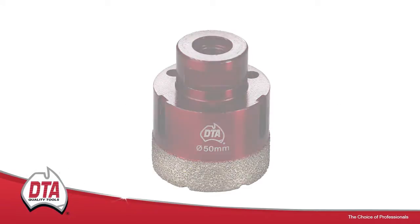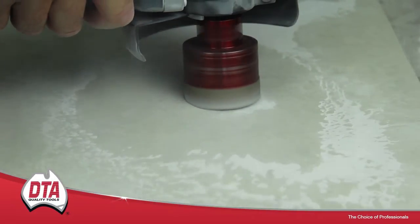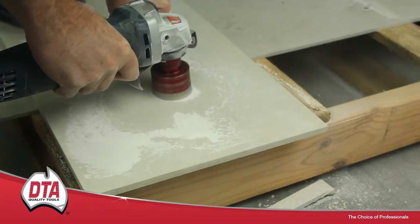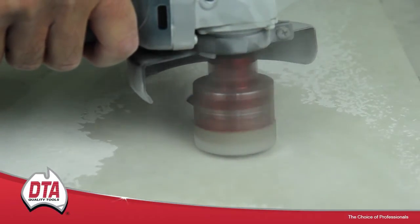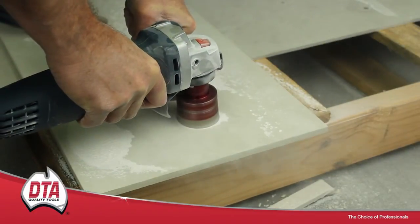The Tornado Diamond drill bits are suitable for the dry drilling of porcelain, marble, granite or travertine and come in sizes from 6mm up to 50mm in diameter. Start drilling on a 45 degree angle to gain traction, and once the hole has been started, return the drill bit to 90 degrees.